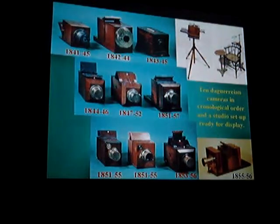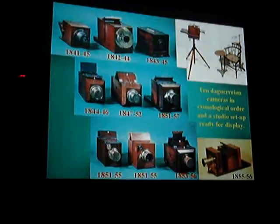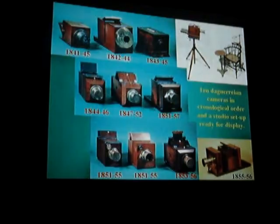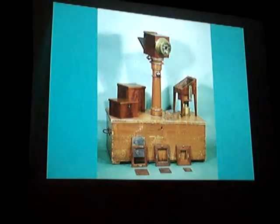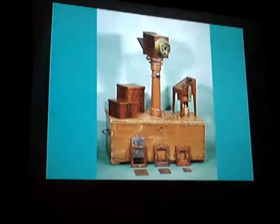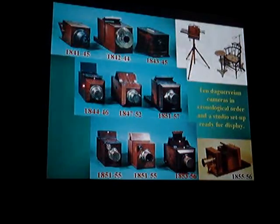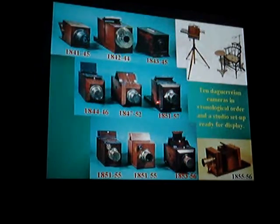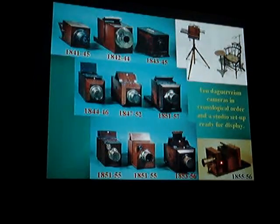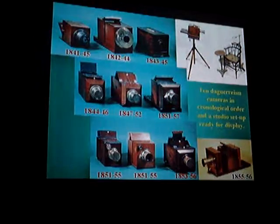This is a quick summary from 1841. That's 1840 — the camera you just saw. So if that's 1840, America — this is 1840 books, 1841, 1842, 1843, 1844, 1847, 1851, 1853, and 1855. So that gives you the development of the American daguerreotype camera.